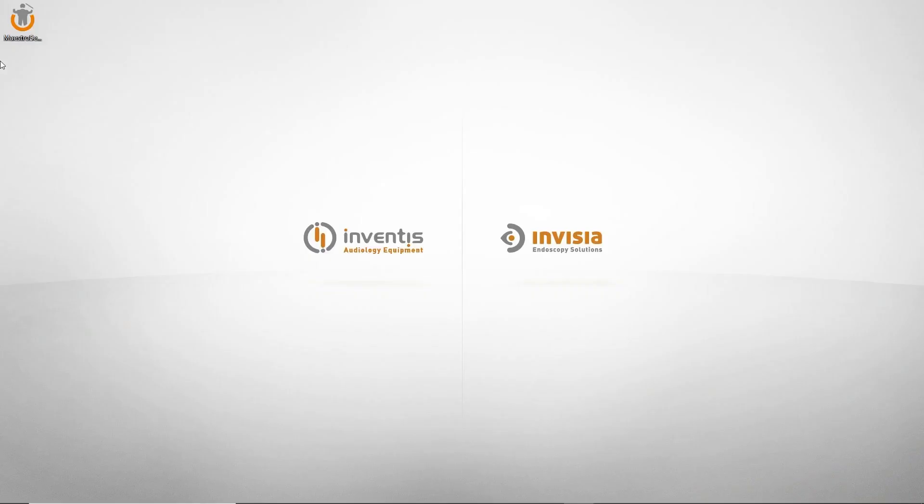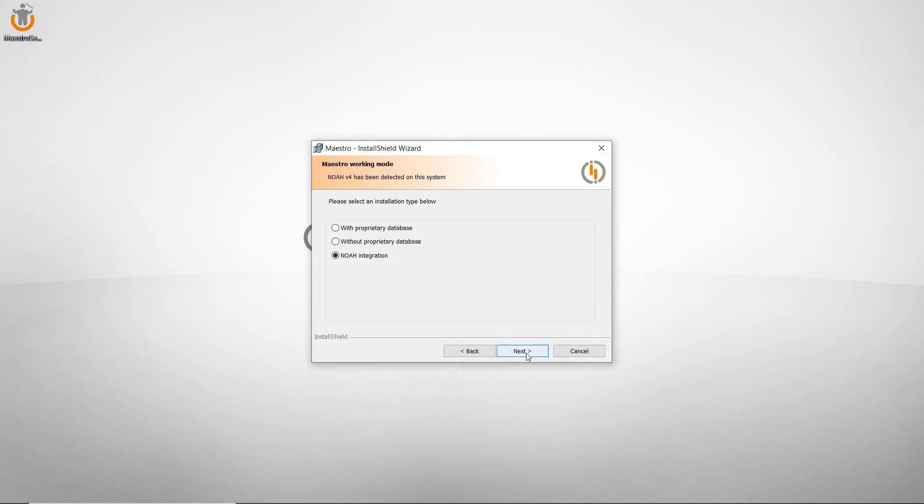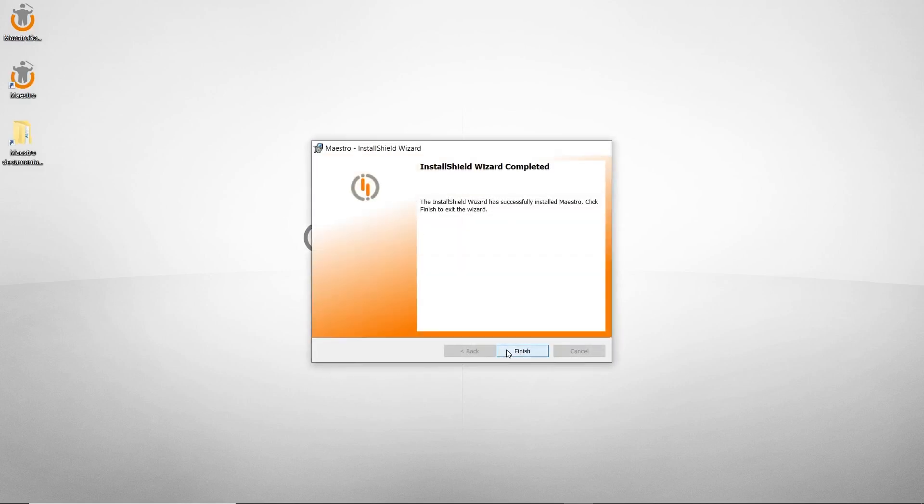Double click on the installer to run the application. You will be asked to install Maestro with or without a proprietary database, or as the NOAA module. Confirm all the settings and then press install. Once the installation has finished, connect HAARP and start Maestro by double clicking on the icon.